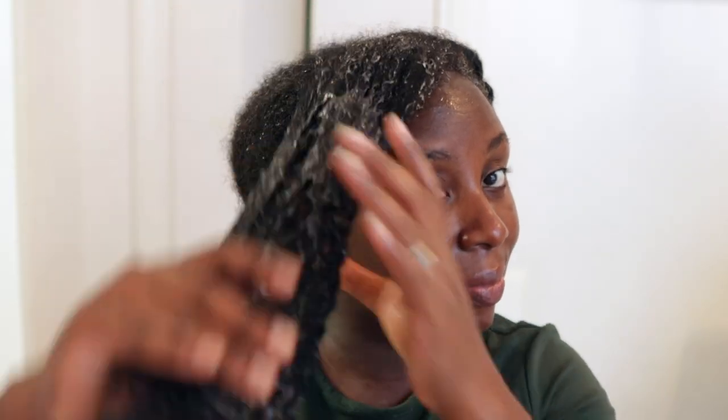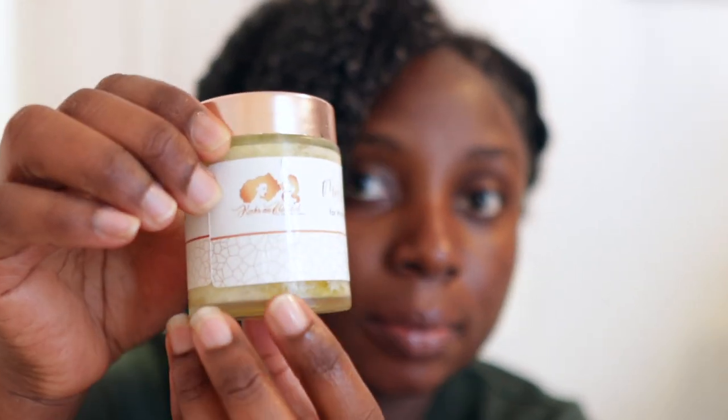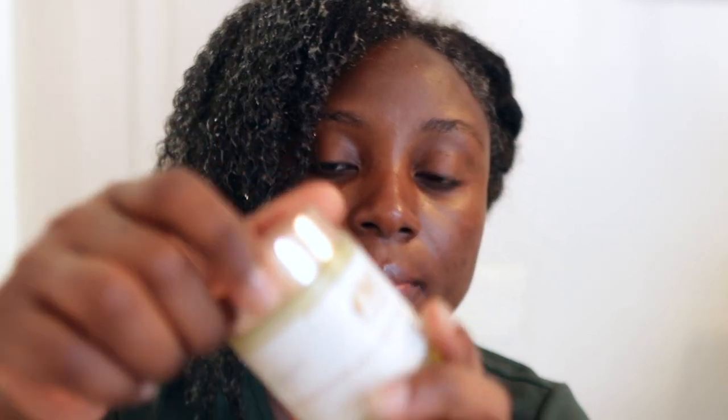I'm applying the leave-in to the rest of my hair as well, making sure every bit is covered. Can you see how moisturized it looks? The curls are popping. If I applied more I'd have even more definition. Now at this point you need an oil or butter to seal the moisture in your hair. I'm using one of my moisturizing butters — this is available on my website and I'll link it in the description below.